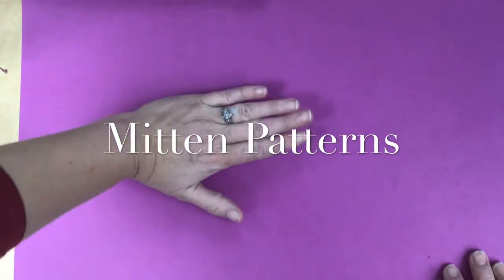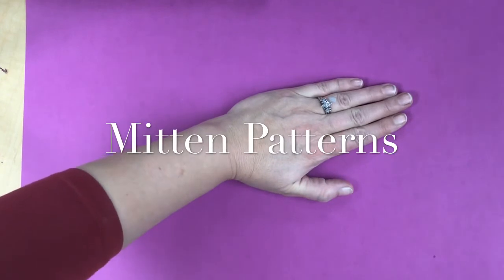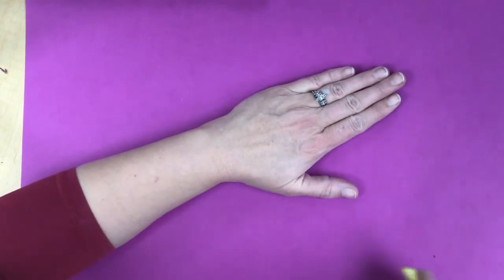Hi and welcome! Today we're going to be working on a fun mitten project. You're going to have your sheet of paper and some construction paper and crayons. The first thing I'm going to do is pick a nice color.